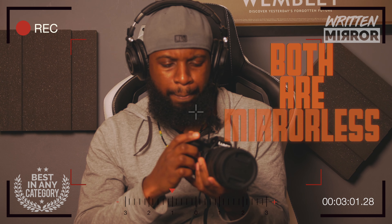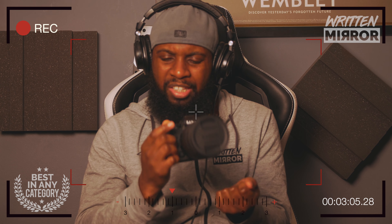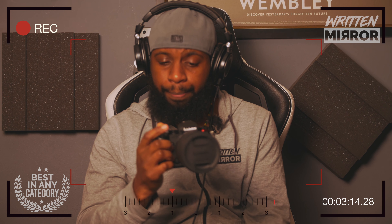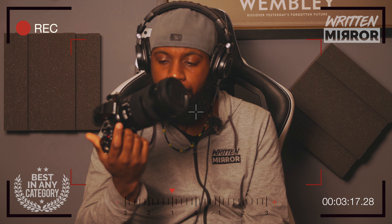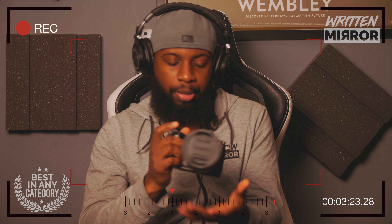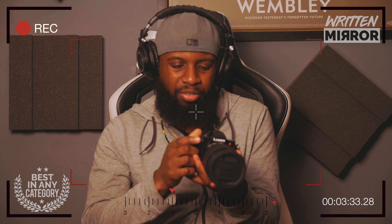The body of the S5 sort of reminds me of my friend's Fujifilm camera — the profile of it is the same. It does feel a lot less secure to hold onto compared to the GH5S, but I think that's something you get used to. I feel like this is something you could drop more easily, so you're going to want to put the strap around your neck. Personally, I like my cameras freeform — I don't usually wear those things around my neck. Just not really my style.